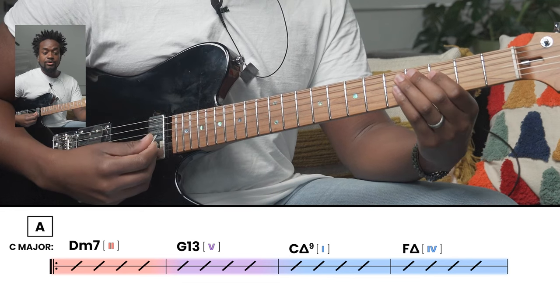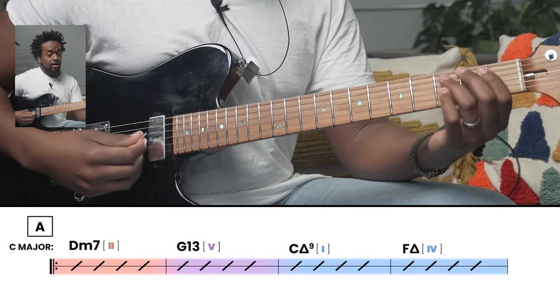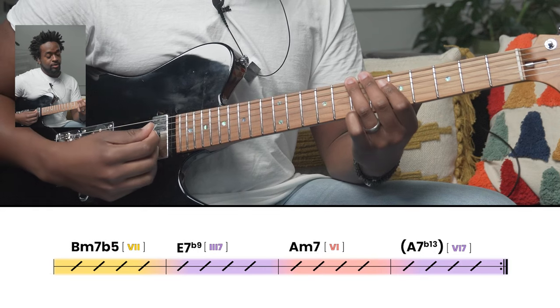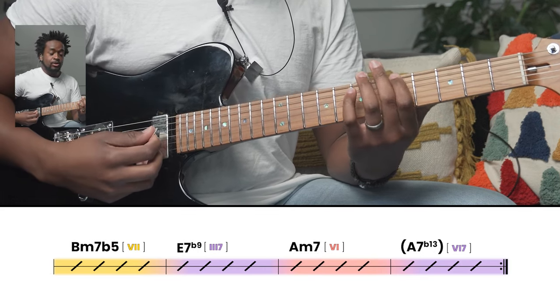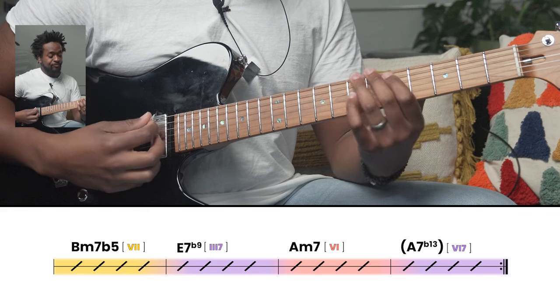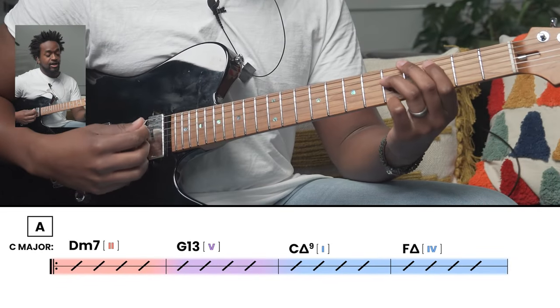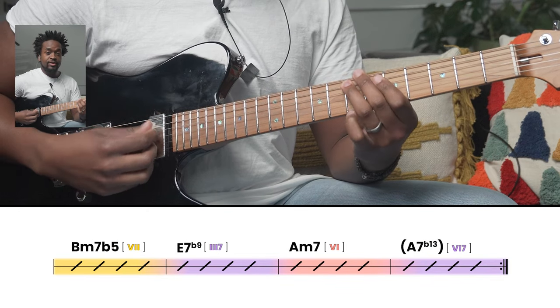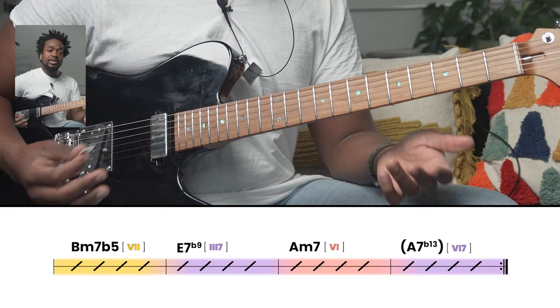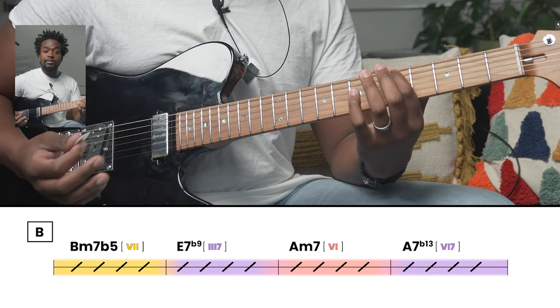After the 2-5-1, we go up to F, which in the key of C is the fourth degree, so so far we have 2-5-1-4. Then we move to B natural, to E, into A. That root motion as it corresponds to A is a minor 2-5-1. In the key of C, this is going to be 7-3-6. The second time through, that chord progression repeats: again 2-5-1-4, then 7-3-6.